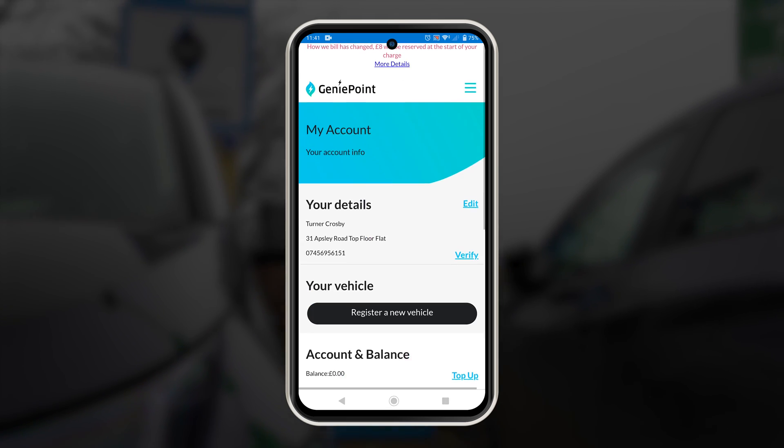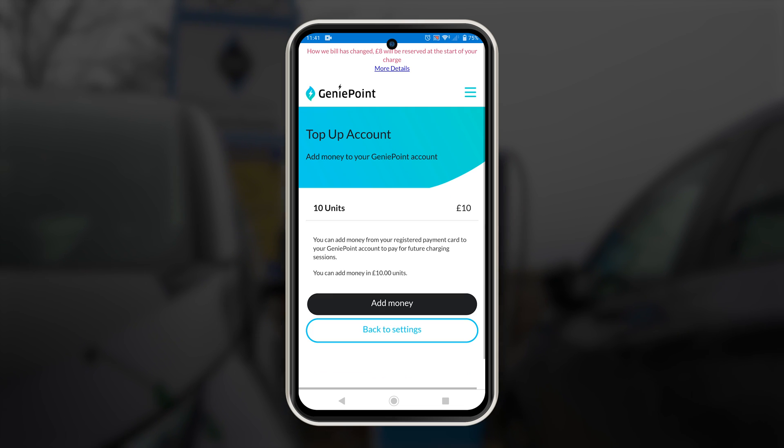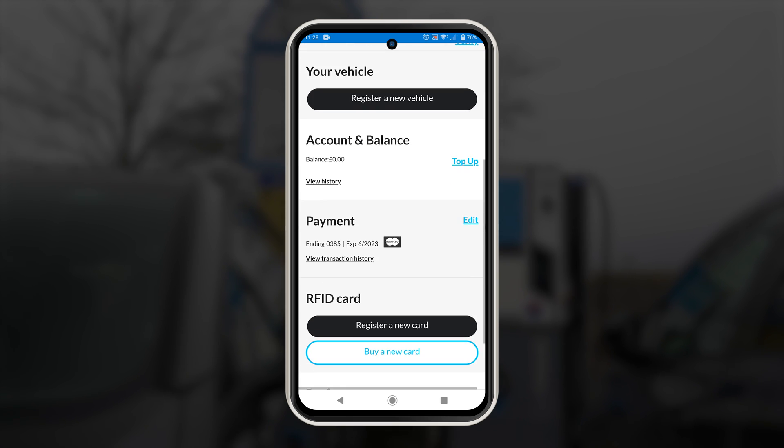To put a balance on your app so you can pay for your rapid charging, go to my account in the app, click top up and then select the amount you wish to add. You will need to add a credit card into the app to do this, which you do in the payment section.